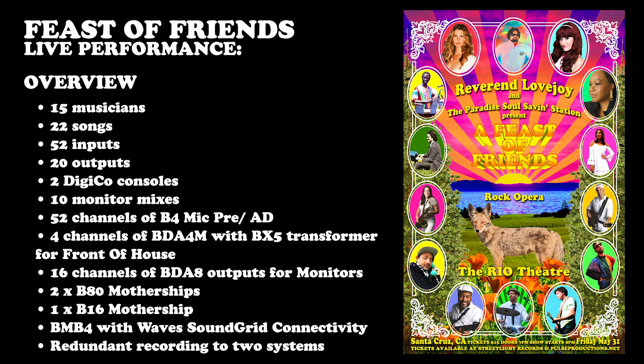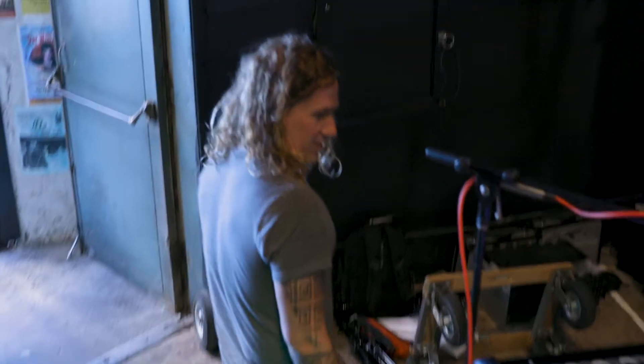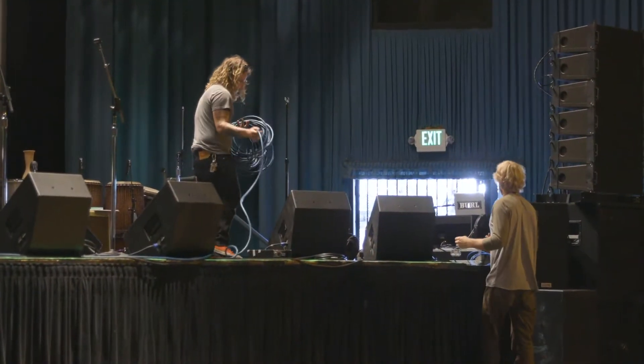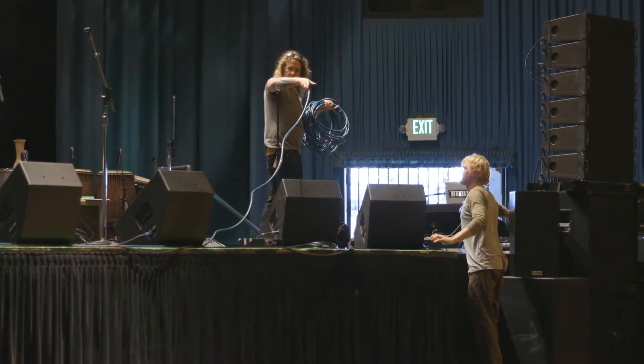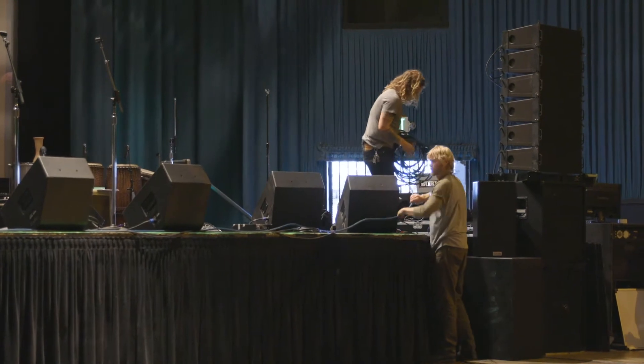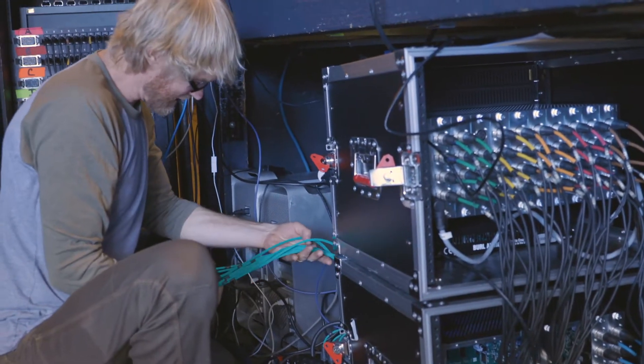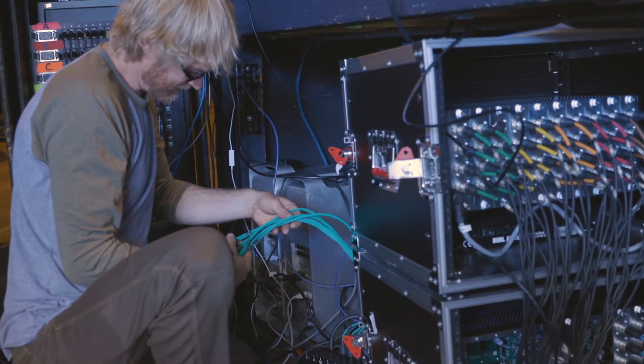We used the BMB-4 motherboard with Wave SoundGrid connectivity and recorded all inputs to two separate computers for redundant recording. Our friends at Prairie Sun Recording, who had been using the Mothership in their studio for years, also own a live sound company called Prairie Sun Live. We thought they would be the perfect crew to team up with for the show, so we worked closely with Travis Strain, Prairie Sun live sound engineer, to incorporate the Mothership as a stage box for the first time ever in conjunction with industry-standard Digico consoles.